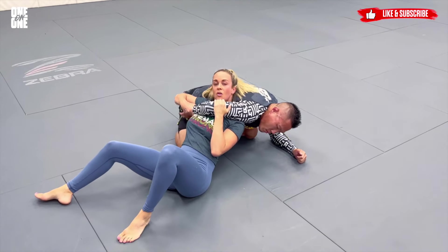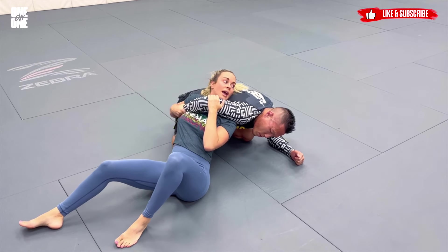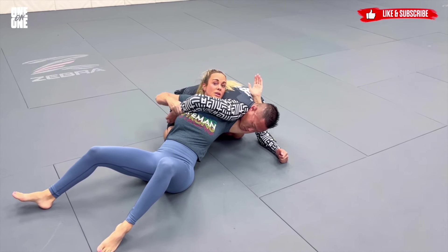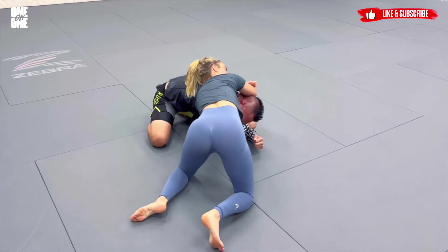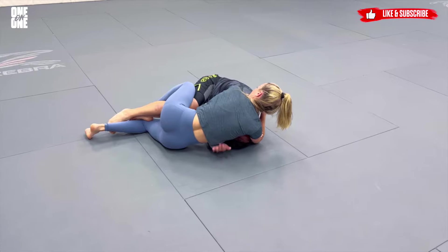Once I get here, I want to establish control of the wrist at the same time as I start to set up this start. I'm going to reach back with my left arm, shove this through here, get my grip swapped up, and then look to sit up to my side and collect the leg.